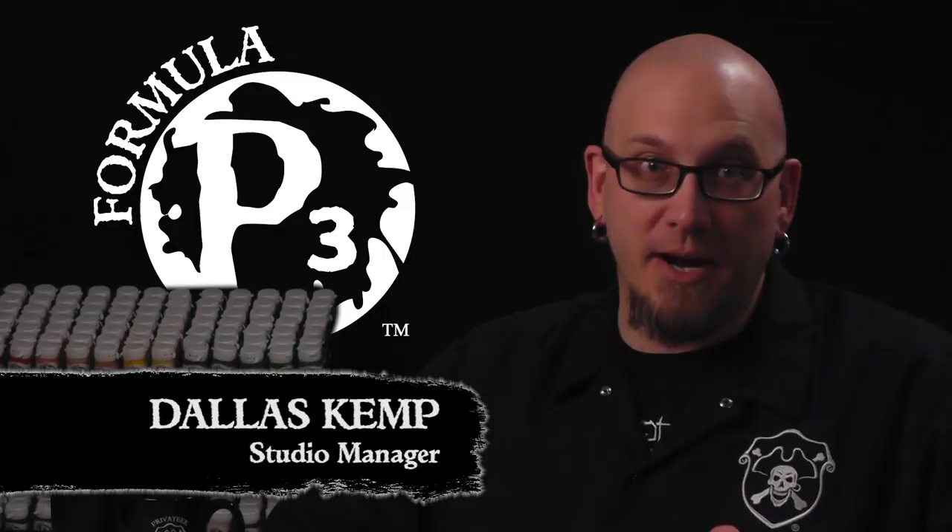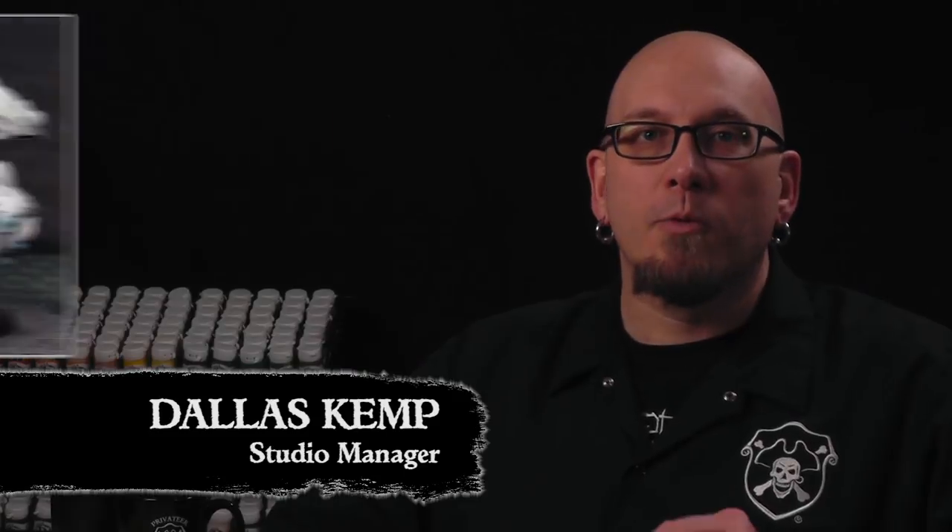Hey folks, Dallas here with Privateer Press. Last time we used an airbrush to add that lived-in beat-up look to our model. Today we're gonna wade through the swamp and learn how to paint some gator skin. So let's get started.